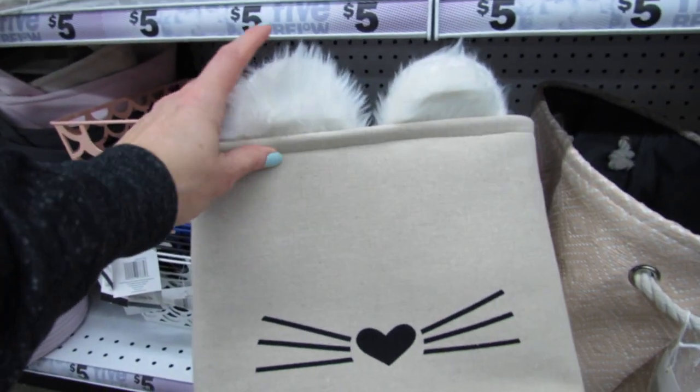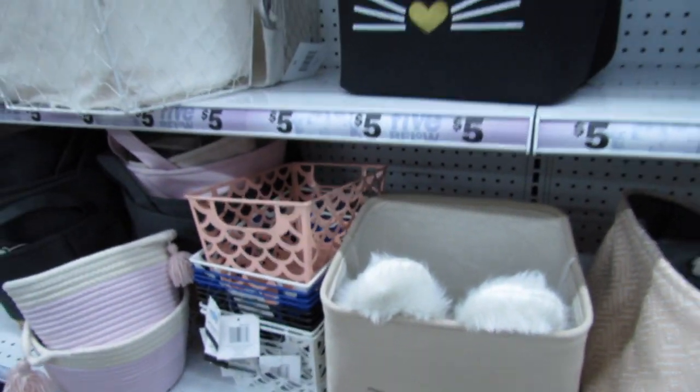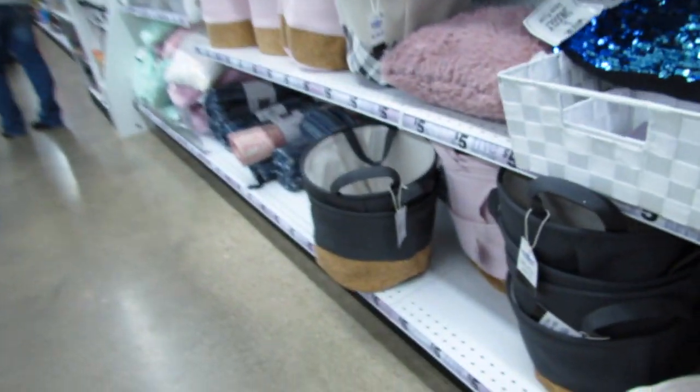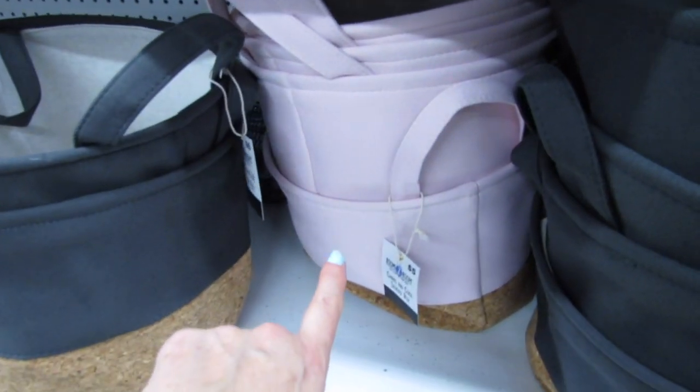I bet that would be a really easy DIY — just add the ears. Then they have this one. I think this one over here might be new, with the cork bottom. They also have it in pink.